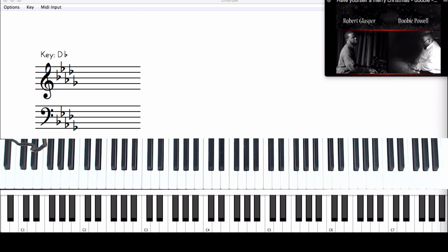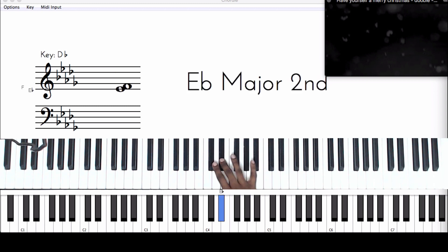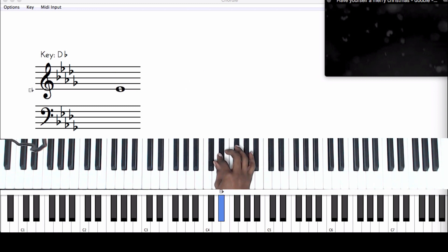Let's start from the beginning. The notes were going on the screen but I'm not sure they're the right notes, so let's start fresh. We have a melody line here and we're in the key of D flat. We're going to play around with that melody.